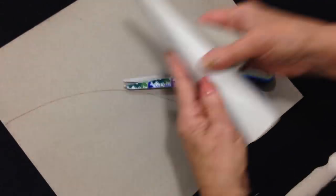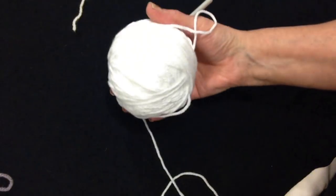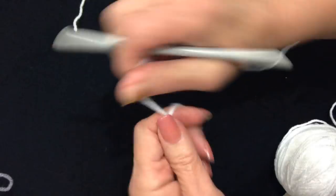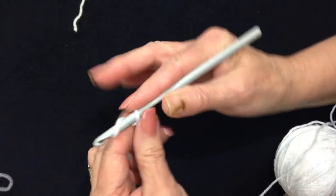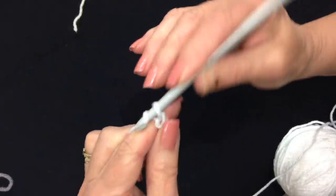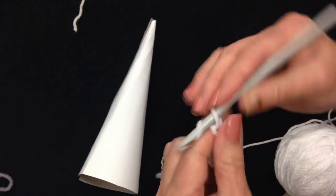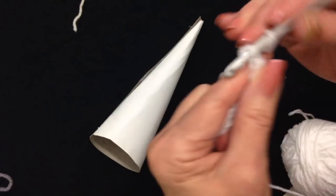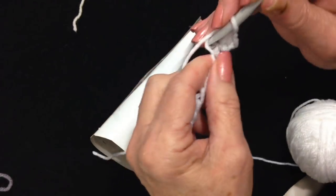You can make these any size. The first thing I'm going to make is the coat. I'm working with worsted weight yarn and a 6mm crochet hook. You're going to start with a chain — to make a chain, you simply pick up the yarn with the hook and pull it through. You're going to make a chain as long as the cone. Then single crochet in the second stitch from the hook and in each stitch across the chain.